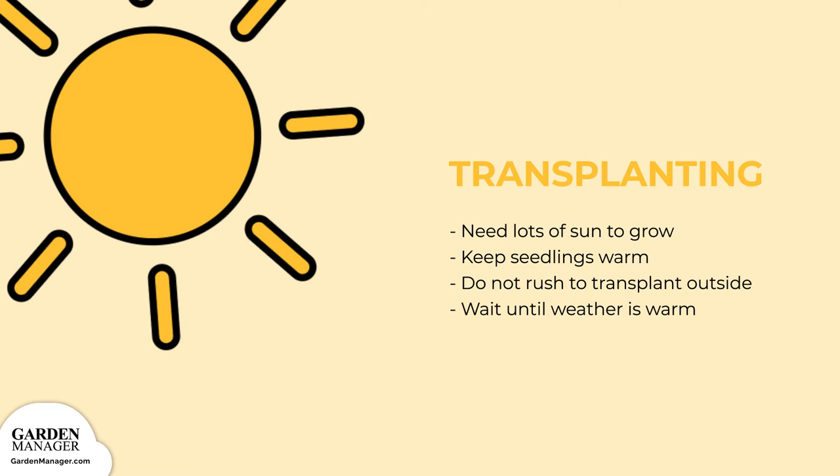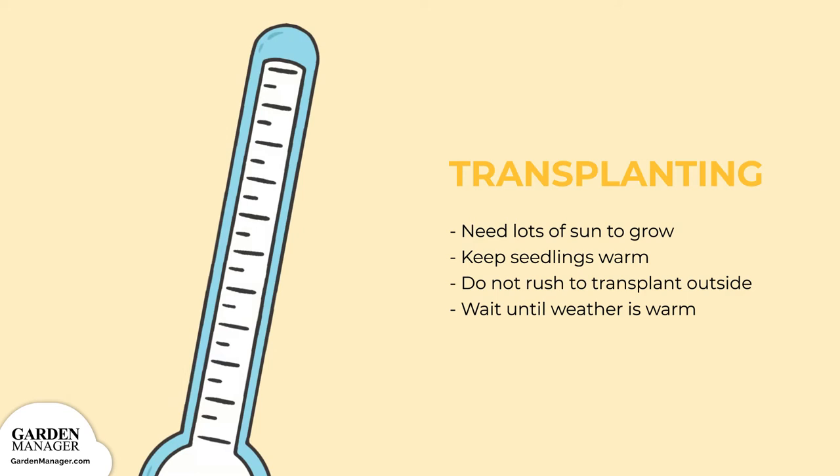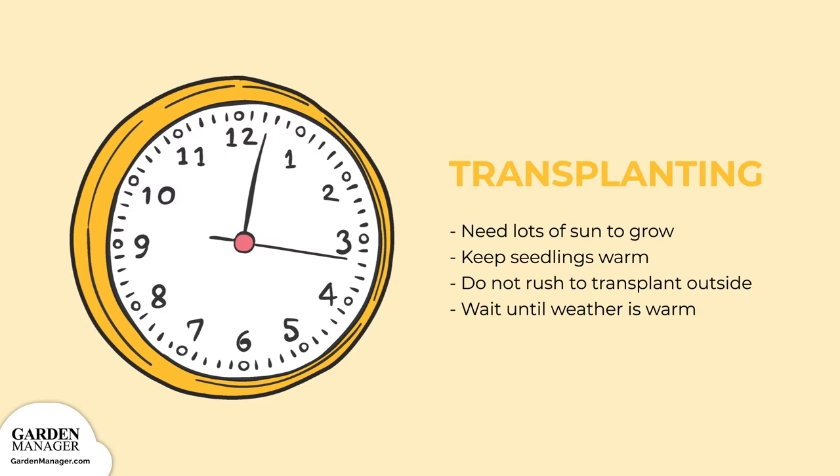Once they've sprouted, you'll want to keep your seedlings in a warm and sunny place, like on a windowsill. Air temperature shouldn't fall below 70 degrees Fahrenheit, 21 degrees Celsius during the day, nor below 65 degrees Fahrenheit, 18 degrees Celsius during the night. It's important not to rush to transplant outside — bell peppers prefer warm climates, as cold temperatures can weaken the plant. It's best to be patient and wait until the weather is just right.